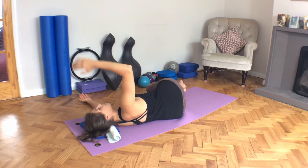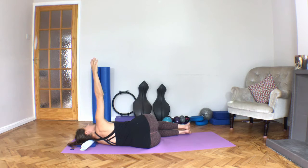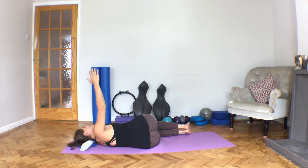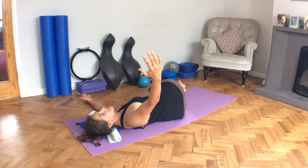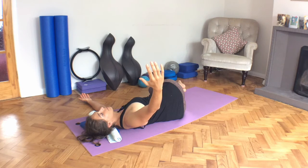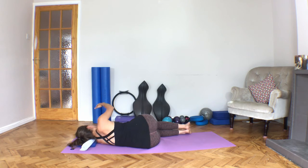Then bring the arm up to the ceiling. Slide the fingertips forward and then just melt the shoulder blade with gravity, like butter gliding onto the chest wall. You're not holding it, you're letting gravity just glue it to the chest wall. And then the upper body opens up a little bit more to the ceiling — a little bit more rotation through the upper back — and breathe into the body there. Close the book. Come back to center.